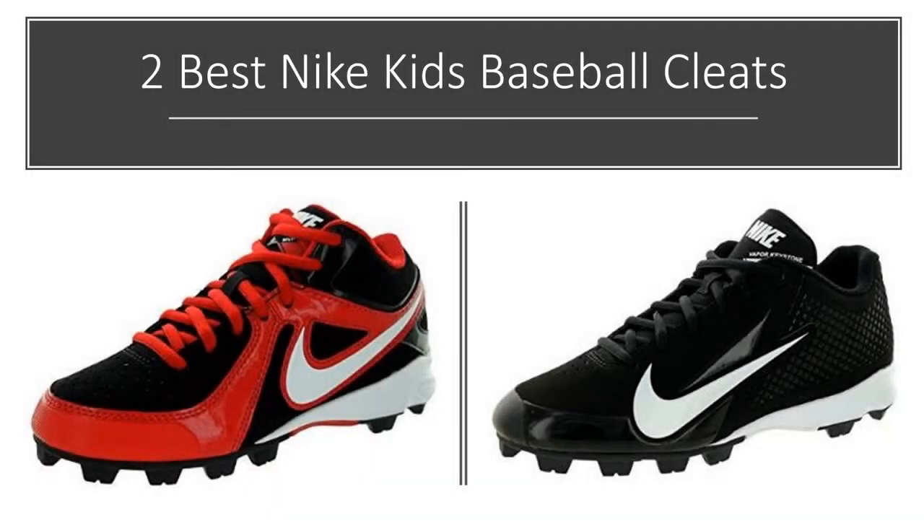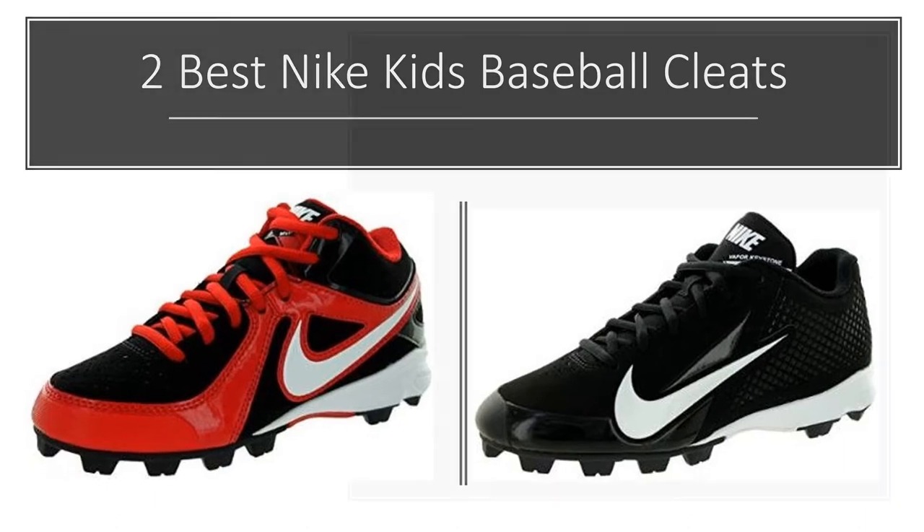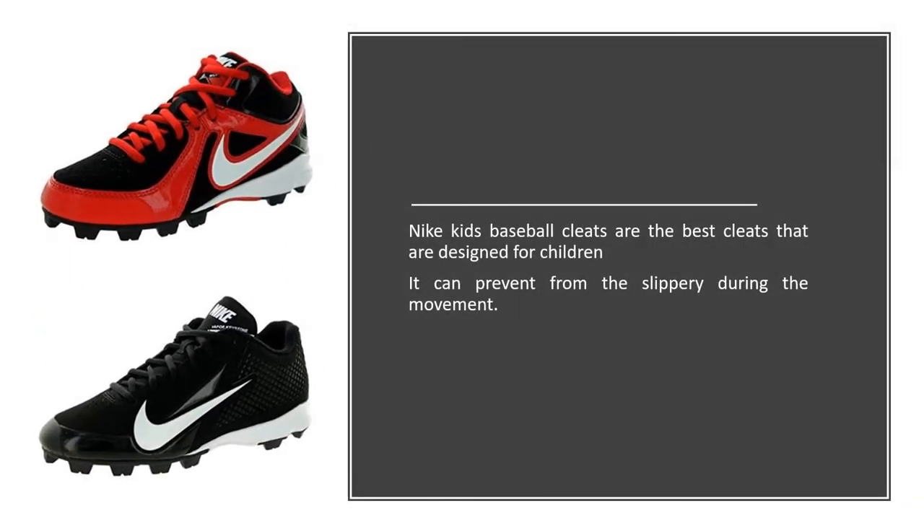2 Best Nike Kids Baseball Cleats. Nike Kids Baseball Cleats are the best cleats designed for children. They can prevent slipping during movement.